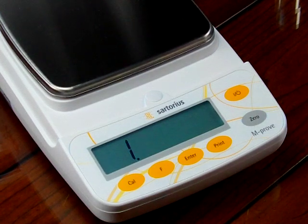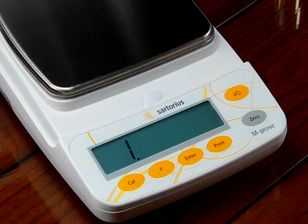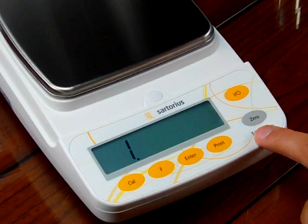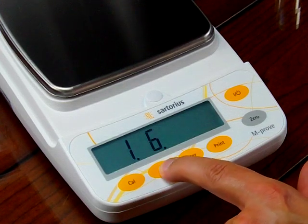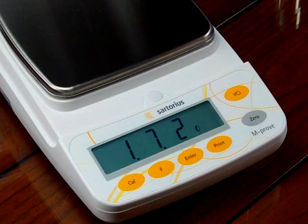If we want to change the weigh mode so that the primary mode is carats, we need to enter code 174. The manual doesn't really specify these codes — we just know the balance well enough to know them. Right now we have a one there and we need to change it to 171 first, moving the decimal place over. We press the enter key to get 11, then press the F key to increment to 7, press enter to move over. Right now it shows 172, which is grams as the primary mode.